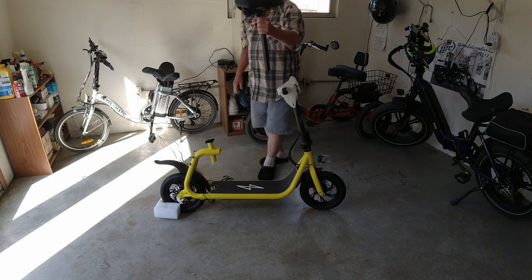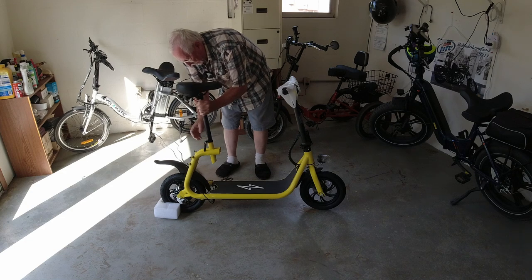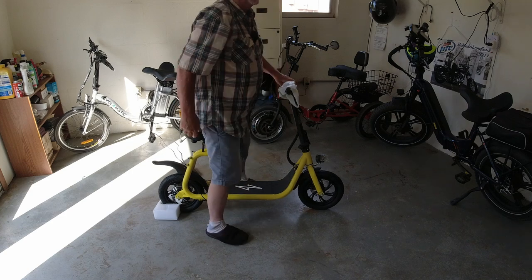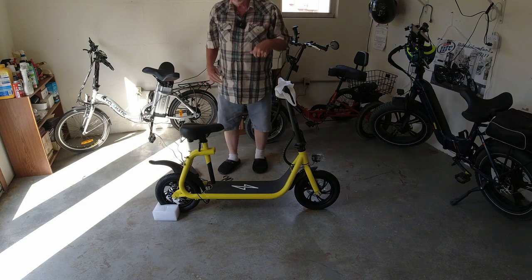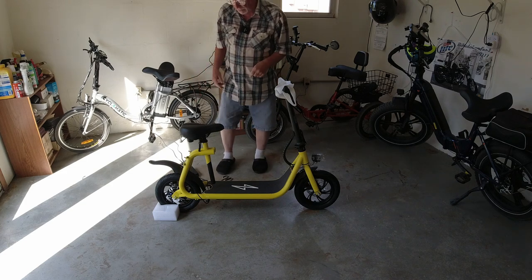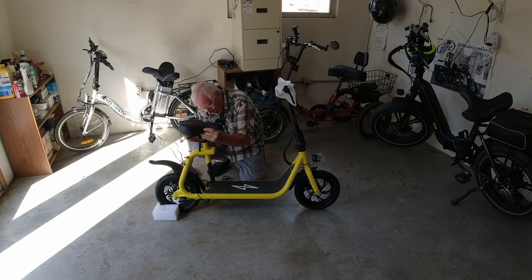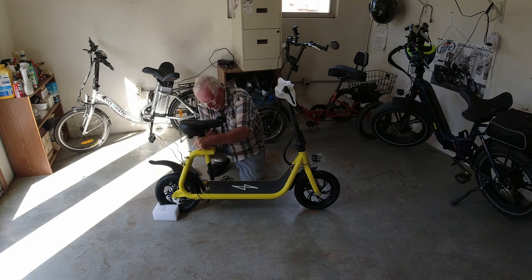Let's put the seat on. I wanted something really really low, and I think this is going to come down here. As you can see, I can stand up to it and it's very low. Most e-bikes for a short person like me are too high. In fact this one we'll probably be able to pull up just a hair. Let's tighten it up so it gets nice and tight.